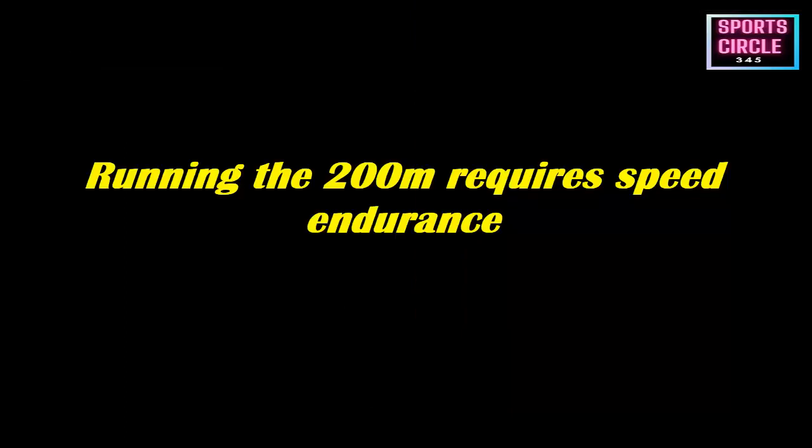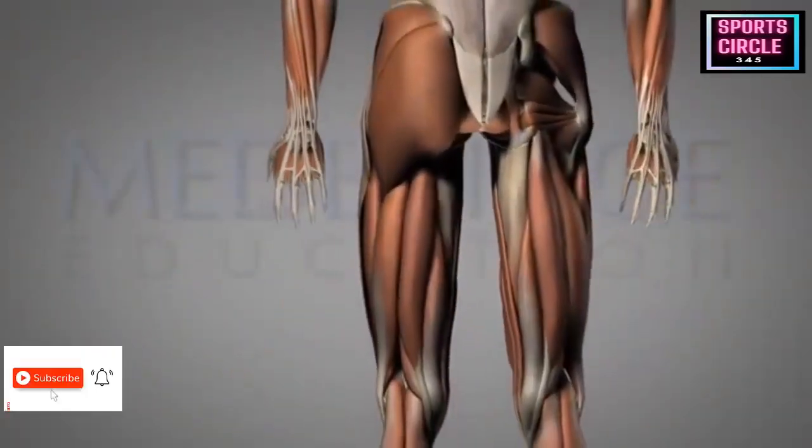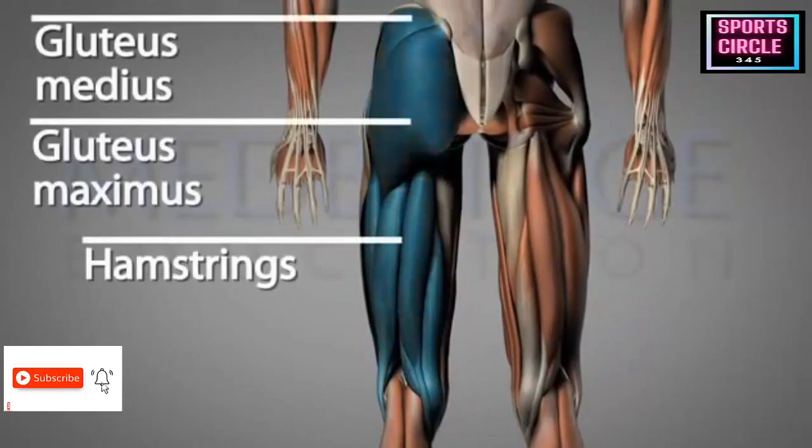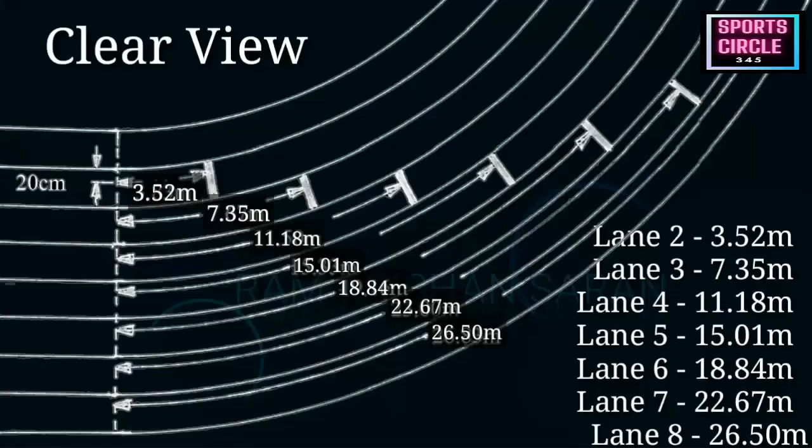It demands precision, development of neuromuscular patterns, and strong sprinting form throughout. You also need a tactical plan which can differ from race to race depending on which lane you are in. It takes time and practice to be able to execute the 200m efficiently. In this video I will explain how to run the 200m effectively.